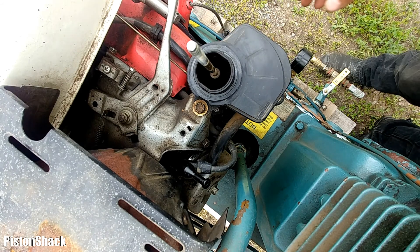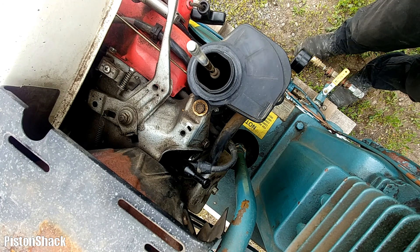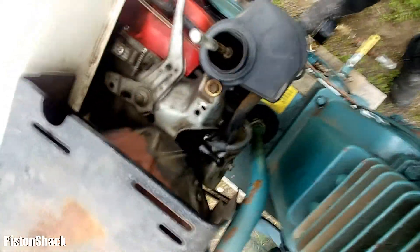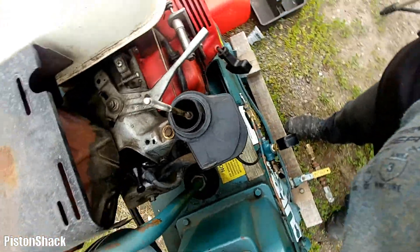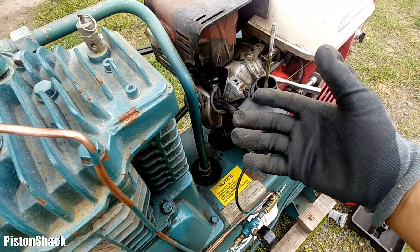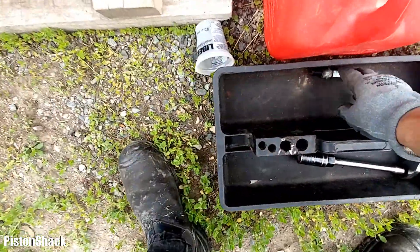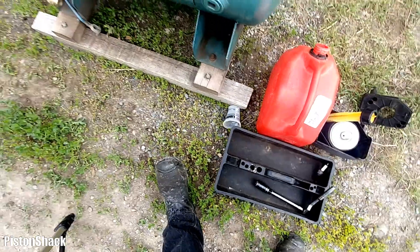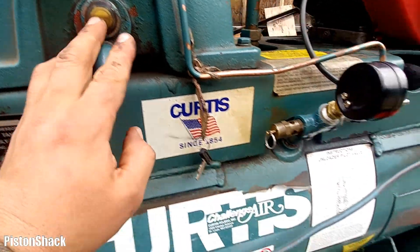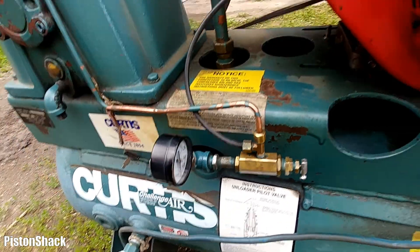We put in a used good spark plug and the engine fired right up - it was an easy fix. I was thinking it could be the coil, but it was just a spark plug. This old one is worn out - that was the problem. The compressor oil is good and I'm building air pressure now - the compressor is working.